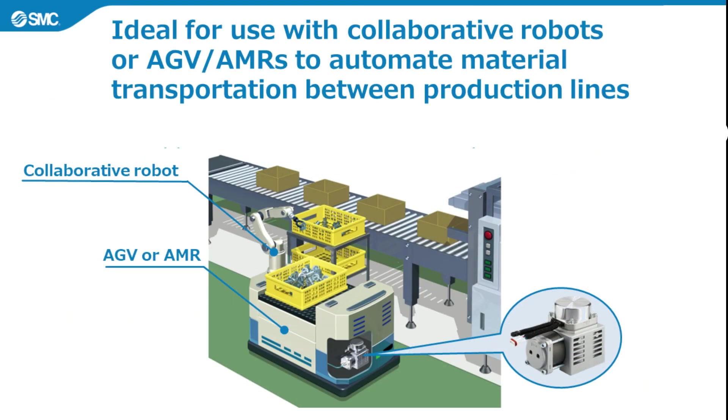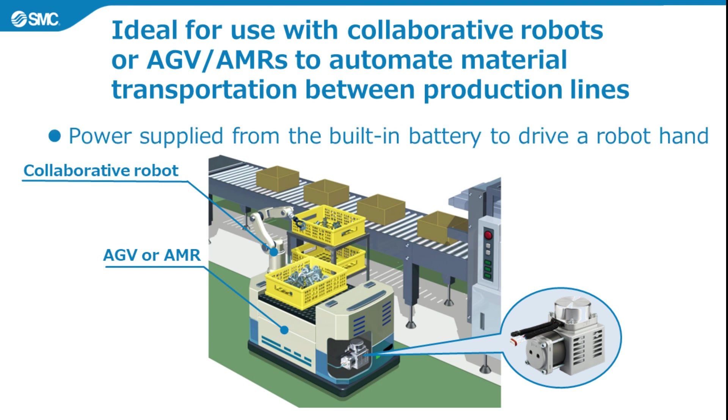Second, it is ideal for combining with collaborative robots, AGVs and AMRs used to automate material transportation between production lines in a factory. Power can be supplied from the built-in battery to drive a robot hand. This allows air equipment to be powered in applications like AGVs and AMRs, where external air supply is difficult. As it is compact and lightweight, with a power supply voltage of 24 volts DC, it can be built into an AGV, AMR, or collaborative robot, with power supplied from the battery to power air equipment.